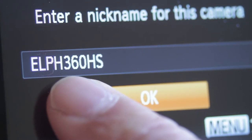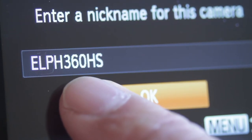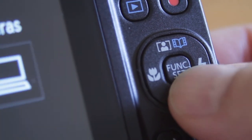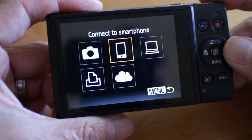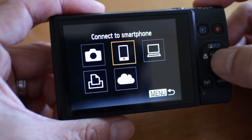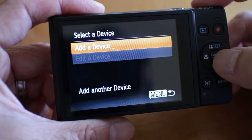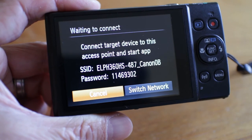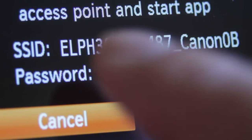The first thing that will pop up is the camera's nickname. This can be renamed, but I'll just keep it at the default setting. Hit the Set button to confirm. Now choose the Connect to Smartphone icon and hit Set, then hit Set again to add a device. This screen shows you the WiFi name and password for the camera — you'll need this later in the phone setup.